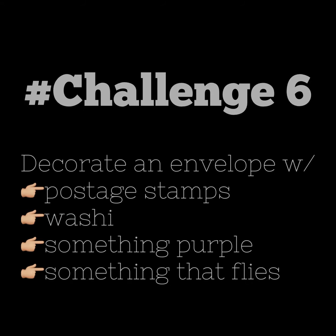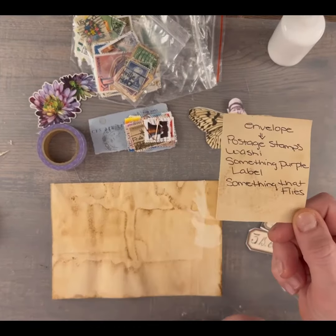Hey everyone, it's Kree Rama, and I'm here today doing challenge number six in Junk Journal Divas Facebook group, which is to decorate an envelope with postage stamps, washi tape, something purple, and something that flies.